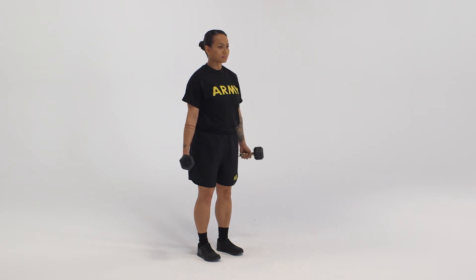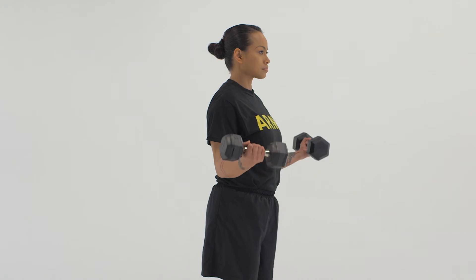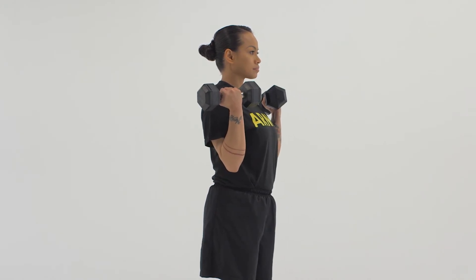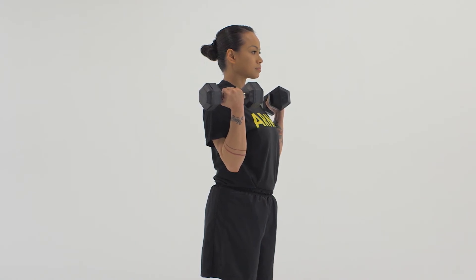From the starting position, raise the weight up toward the chest by flexing the elbows. The forearm will rotate during the up movement. After a brief pause, reverse the movement to lower the weight back to the starting position.